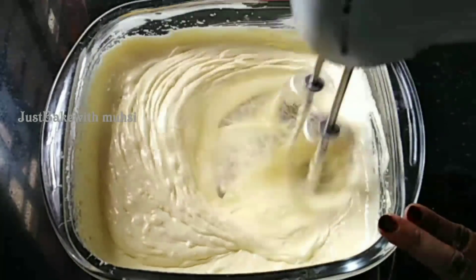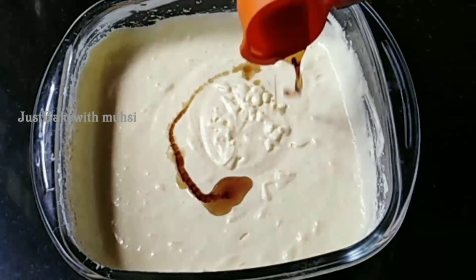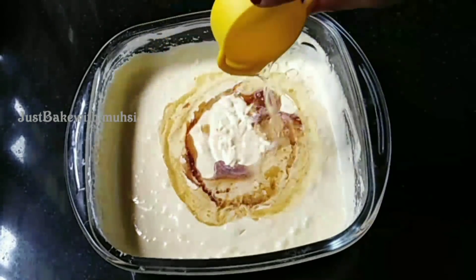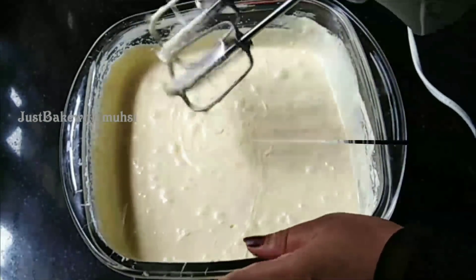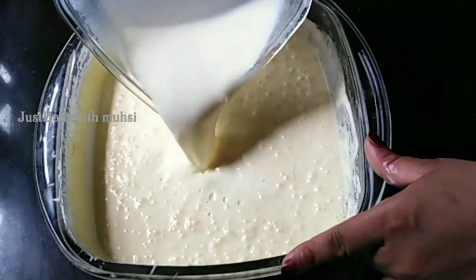I am going to add 2 teaspoons of vanilla essence. Now add 2 teaspoons of vanilla essence. Add 1/3 cup of oil. Now add a mix of beetroot.